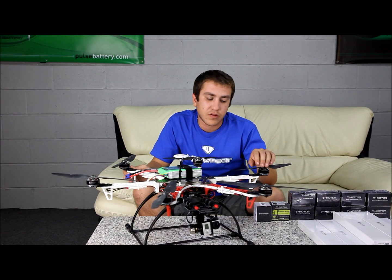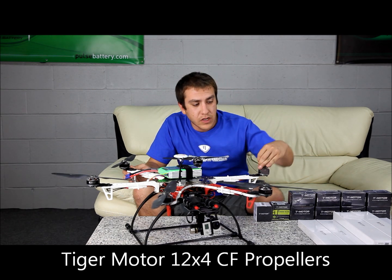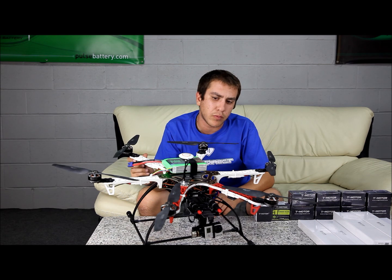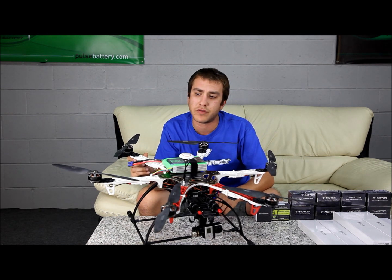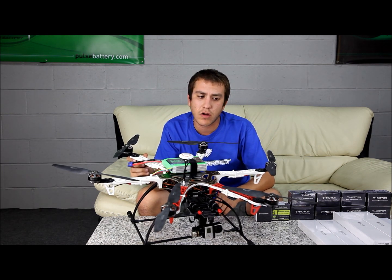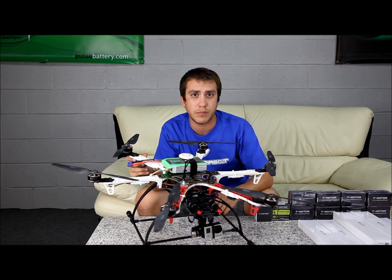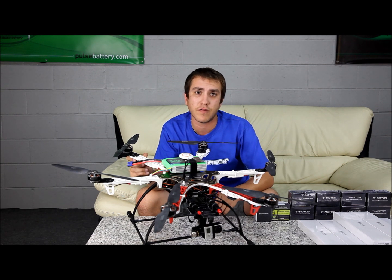It also has Tiger Motor carbon props. These carbon props are pretty unique — they are incredibly light, probably about 8 to 12 grams. You'll notice a different flight feel because of their lightness. You'll probably have to adjust your PID gains after you put them in, keeping them more on the low end because they are very sensitive.